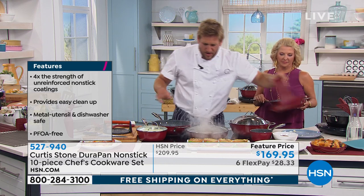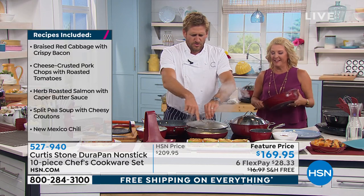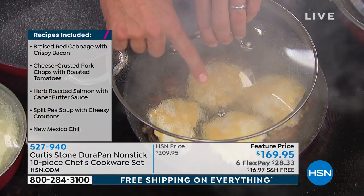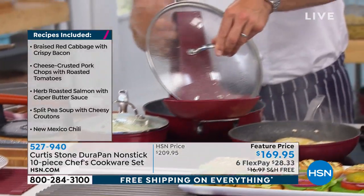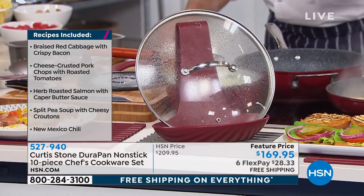Let me show you the lid rest one more time — I love it, and it's a customer favorite. You can see this steamy lid is going to make a real mess of your countertop with all that steam and condensation. Now you just go ahead, drop it onto your lid rest, pop it down there, and it's not in any danger of causing a mess.